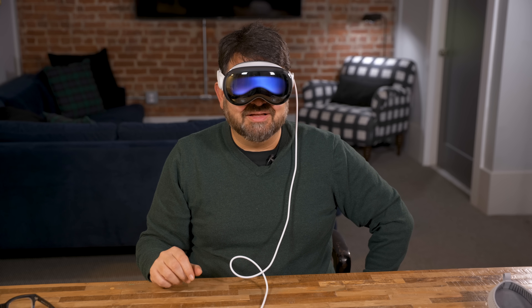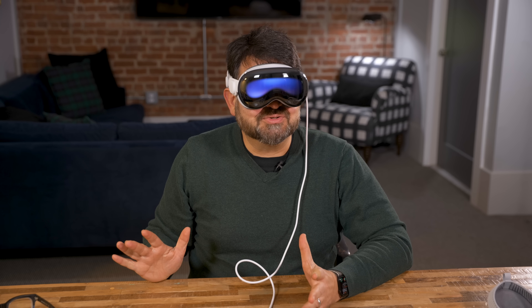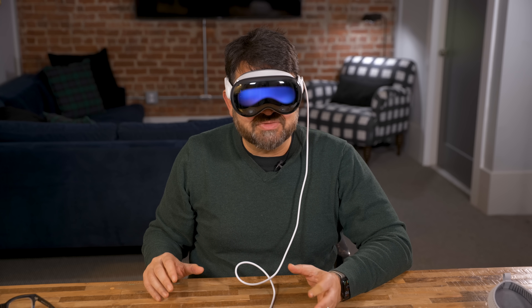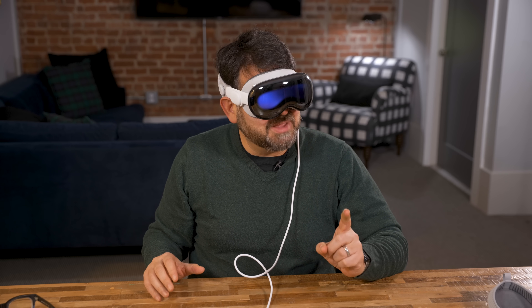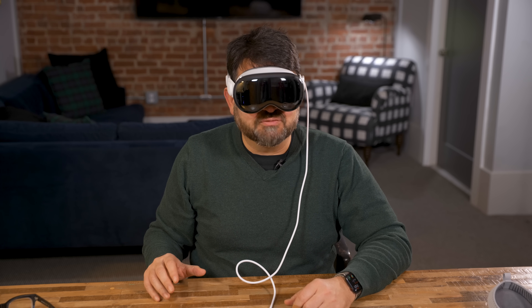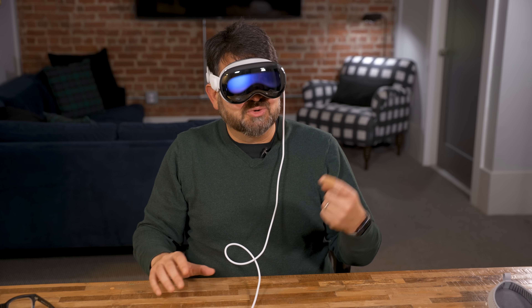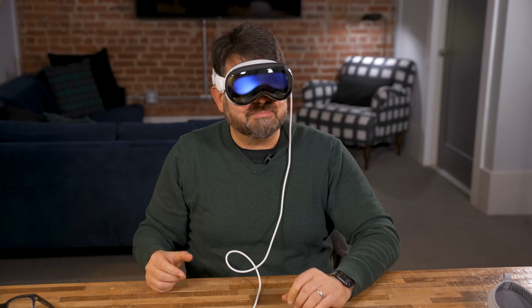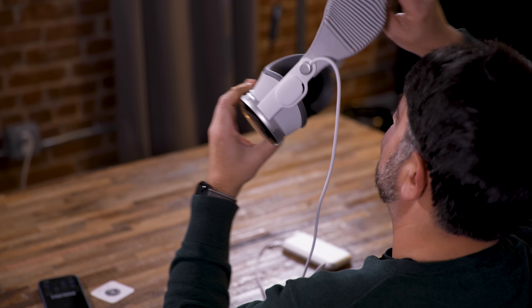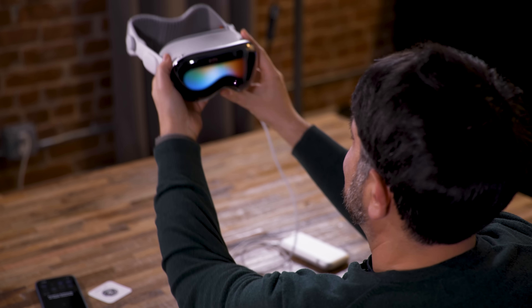Persona Beta — here we go. I'm going to scan my digital identity now. Apple's Persona is what they call what you might know as an avatar. You can only record one at a time — it's a photo-real capture of yourself for FaceTime, and it will appear in FaceTimes and any sort of telepresence stuff in other apps. I'm going to begin the capture, remove the Vision Pro. You can't wear glasses during this, so I'm going to have to kind of squint.